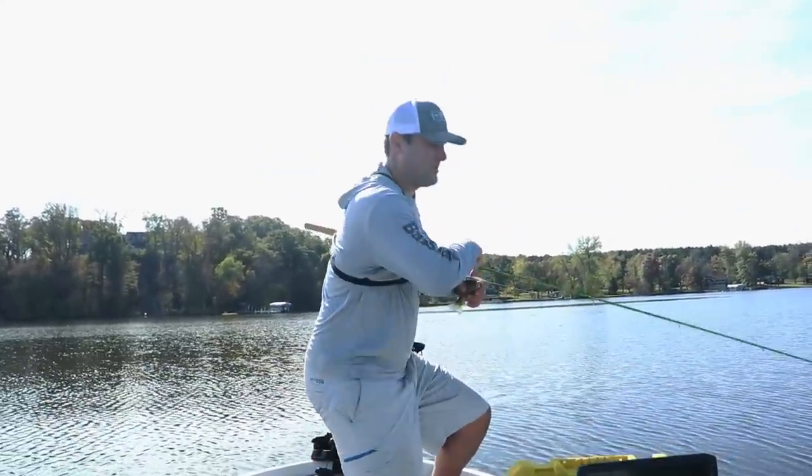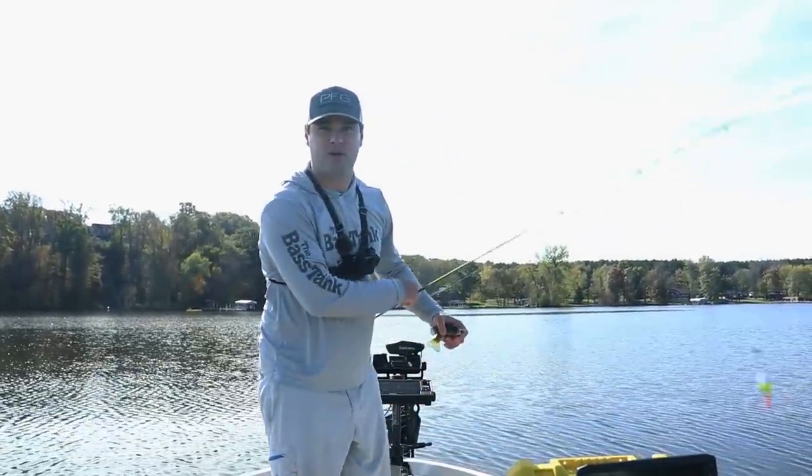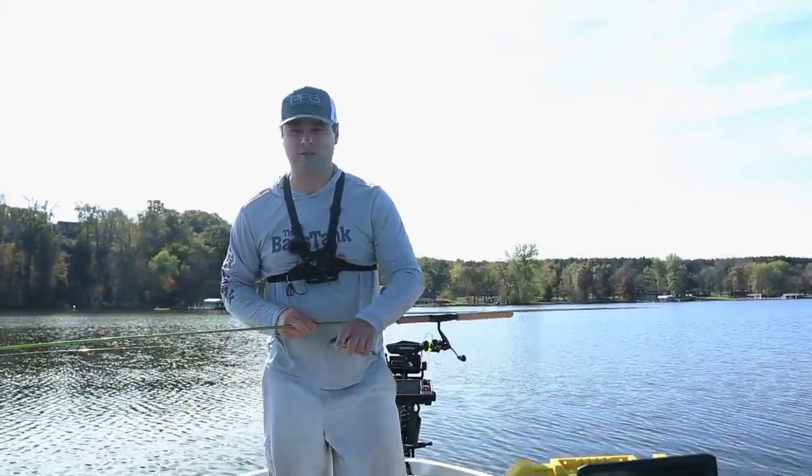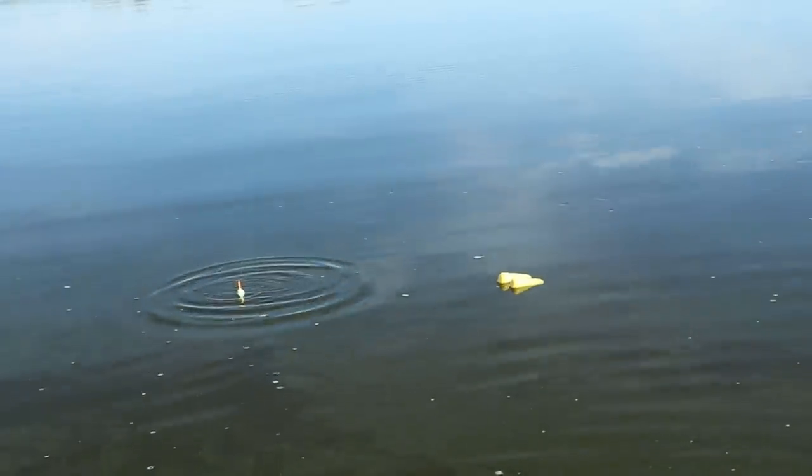I'm going to show you two live bait setups for deep water crappie that you can use for October, November, and for those of you down south, well into December. So let's show you how to tie on this first rig.